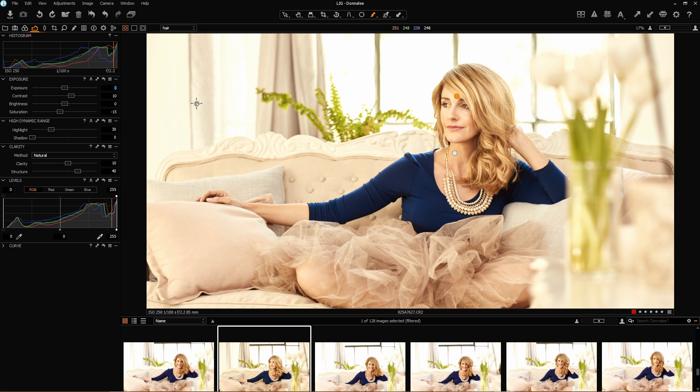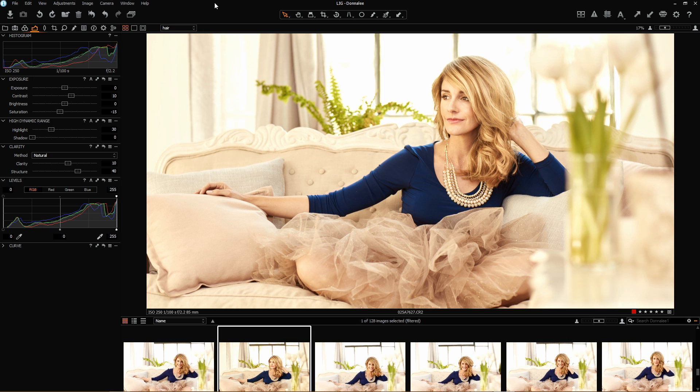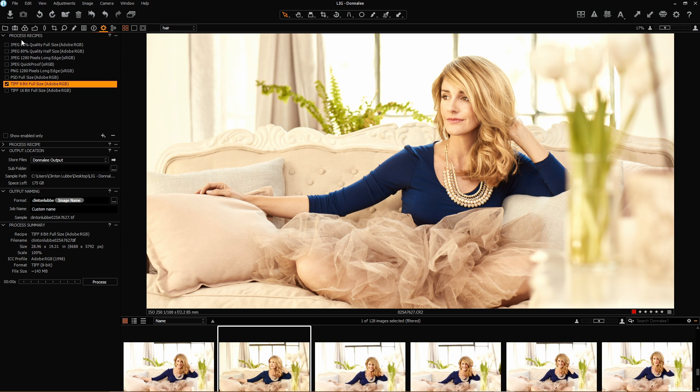Last thing worth mentioning for those who like to peep at histograms — we're clipping in our highlight areas. Usually that would be a worry, but I know that it's the highlight areas outside the window causing the histogram to clip, and I'm not worried about that. It adds to the image; it's not burnout in the skin tones. I think we're pretty happy with the work done and we're ready to process the image. When processing, I'll be using a TIFF file, but a lot of the time you might only need a JPEG as a proof for a client. Choose your format, check your locations are correct, and process.